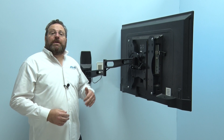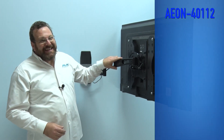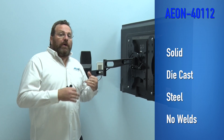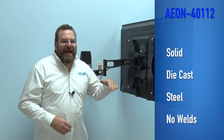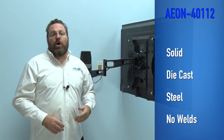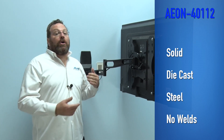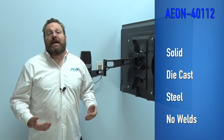This swiveling TV wall mount is built from solid die-cast steel with no welds to fail. Other welded mounts will sag and bow over time, causing the TV to sag and be unlevel and making it harder to swivel your TV to its desired location.